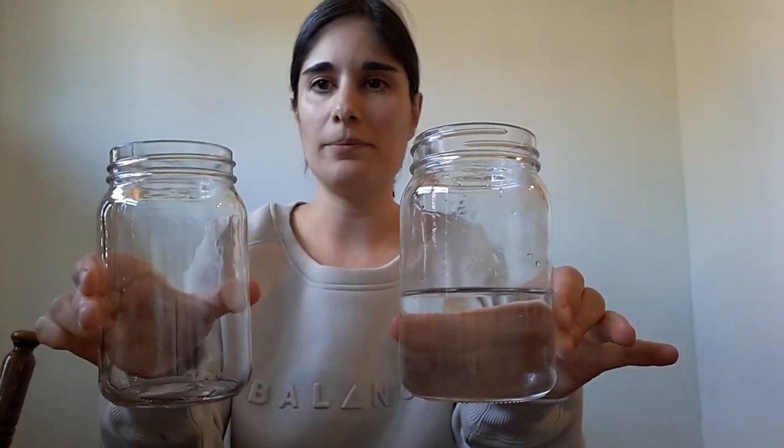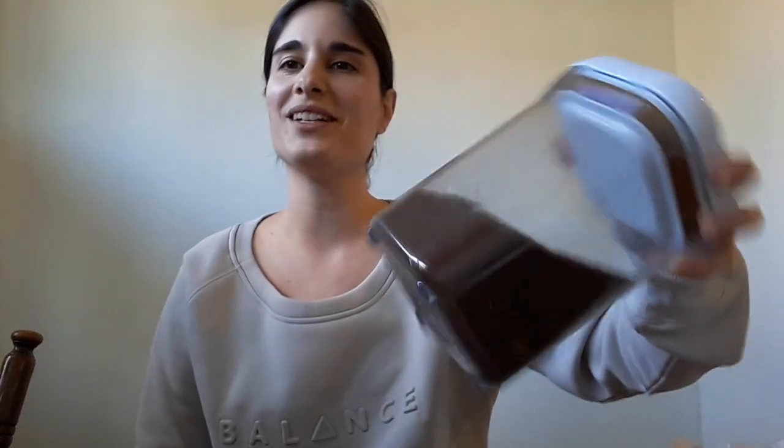Today we are going to learn how a fish can breathe oxygen underwater. You're going to need a couple of supplies for this activity. The first thing is two glass cups — one filled with water halfway and one empty. You will also need a spoon, a rubber band or hair tie, a coffee filter, and some coffee grinds.